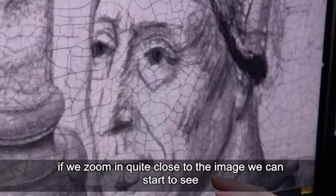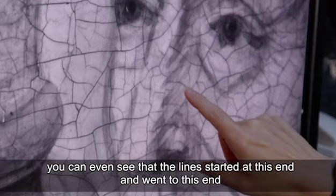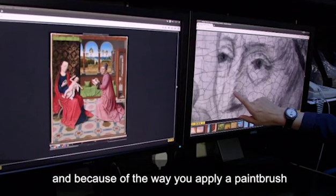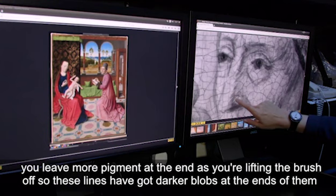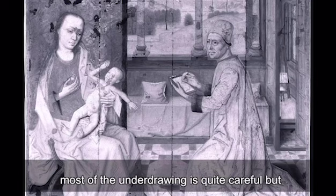If we zoom in quite close to the image, we can start to see that these lines have been made with a liquid material. You can even see that the line started at this end and went to this end, and because of the way you apply a paintbrush, you leave more pigment at the end as you're lifting the brush off, so that these lines have got darker blobs at the ends of them.